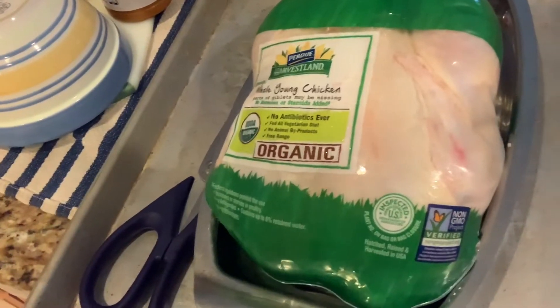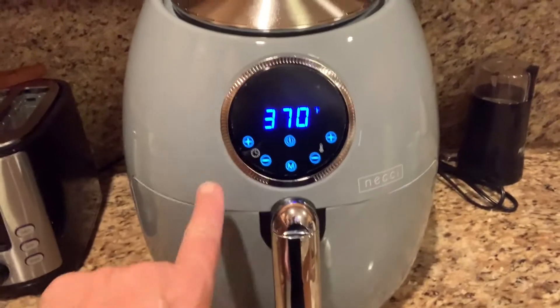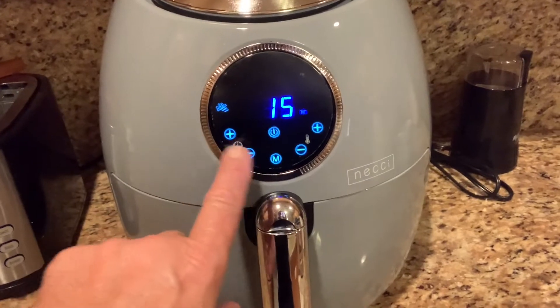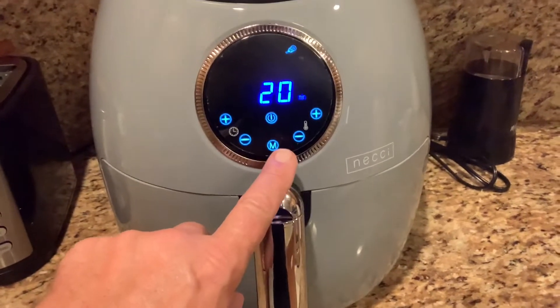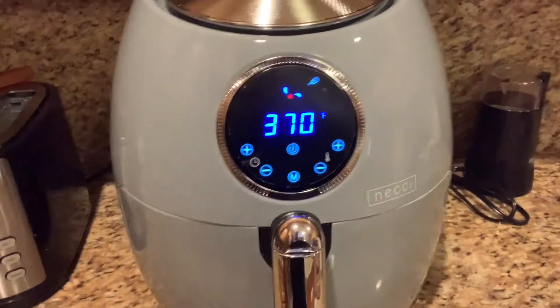Hello again and we are back with another simple recipe. Today we are going to make an organic chicken and we're going to do it in the air fryer. The first thing I do is come over to the air fryer and heat it up. I have to tell it that I'm going to cook chicken, and we're actually going to cook it at 370. So let's get that started.